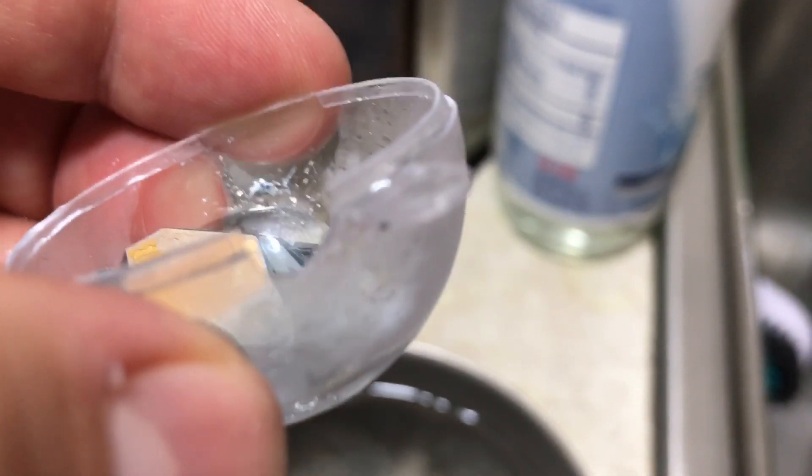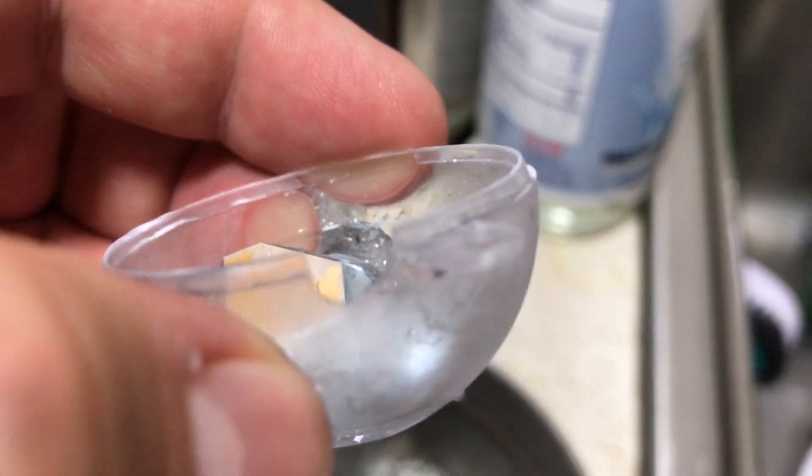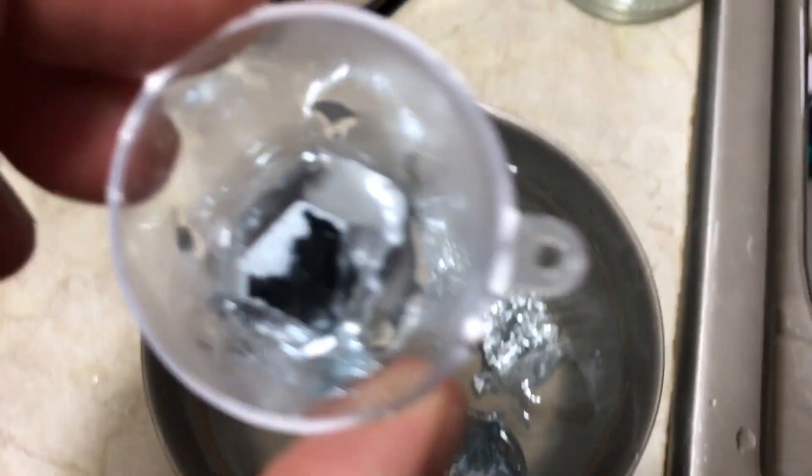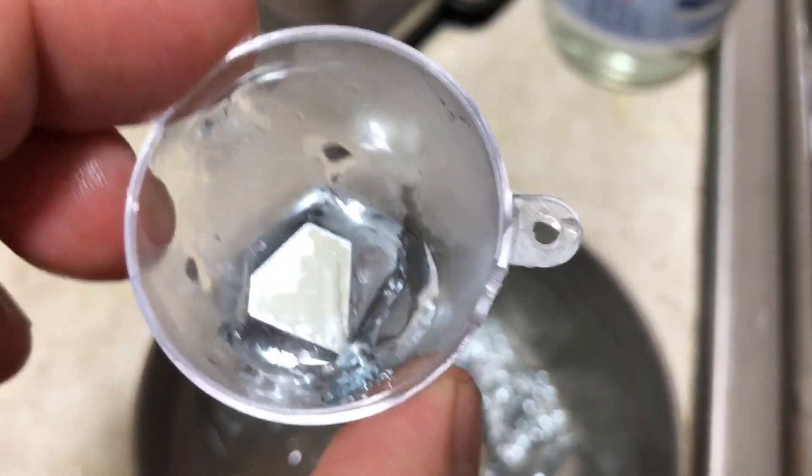I actually drilled a hole out of the half-hemispherical mold and another half-hole out of the other side, taped it up, and froze it in ice water. And there we go, folks — the world's first and most perfect gallium crystal.